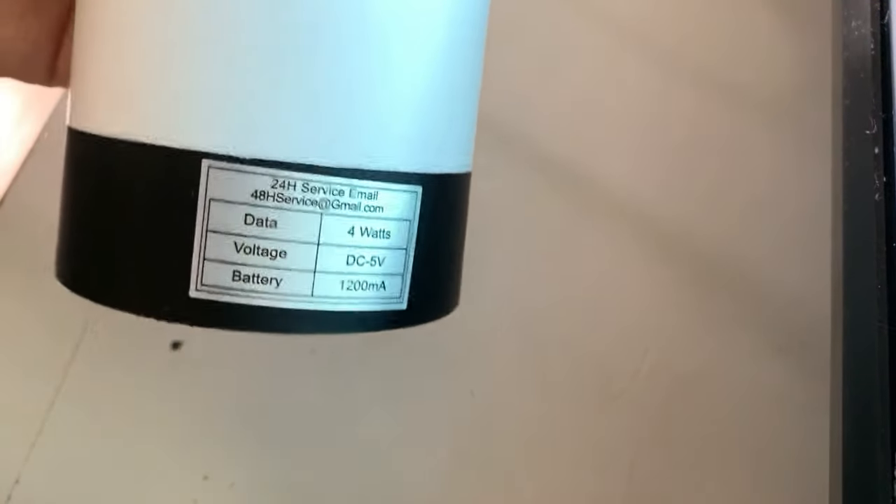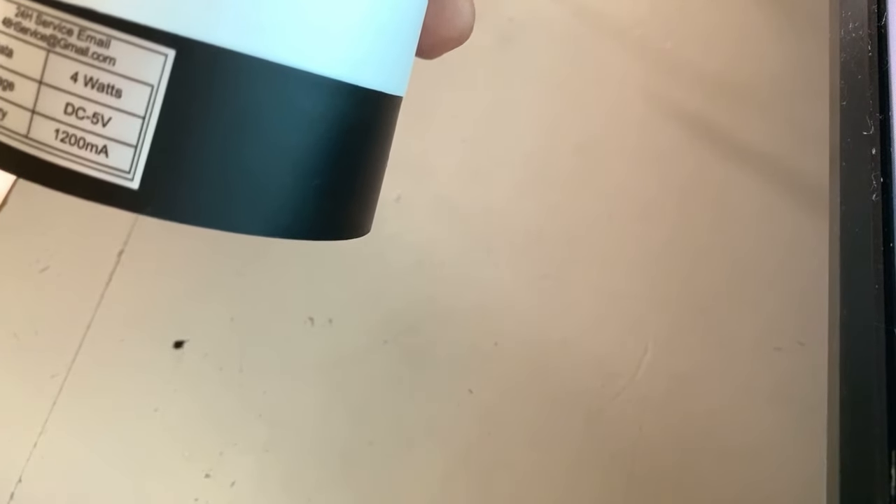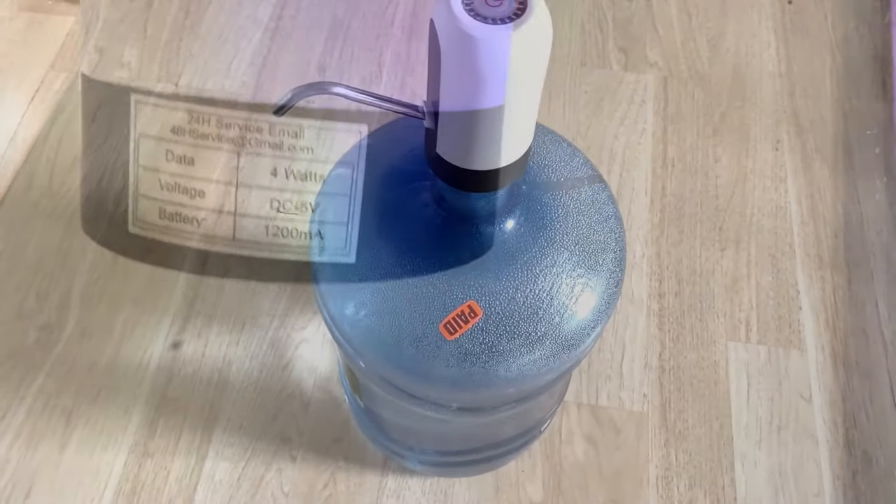These are the specs on the back: it's 4 watts, 5 volts, and the battery is 1200 milliamp-hours.